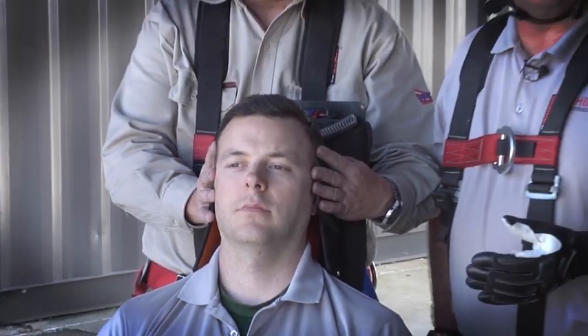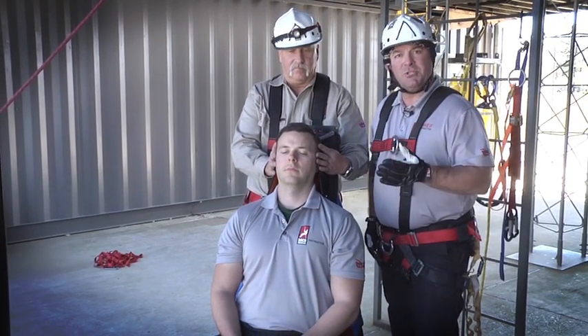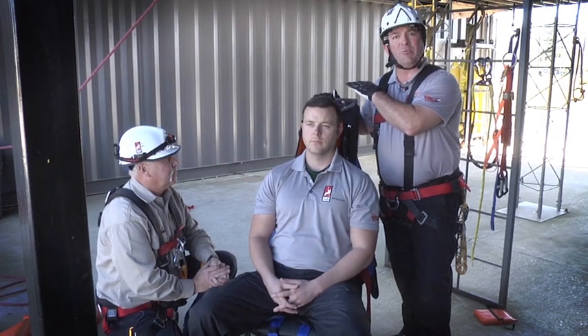Now let's talk about proper body position and application of the SpecPak. When you start your C-spine, always be sure to follow your local protocols. The rigid plate up here should be above the patient's head — this is going to offer great protection when we're dragging the patient through confined spaces. Also, for patient comfort, we want them to be up high in the device.